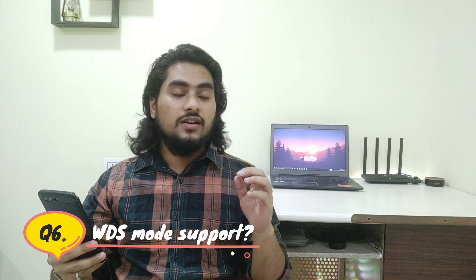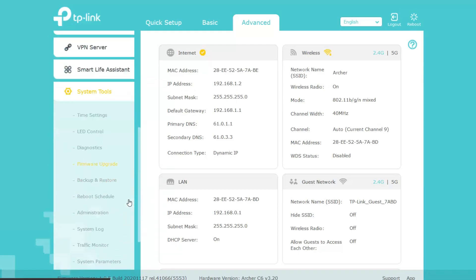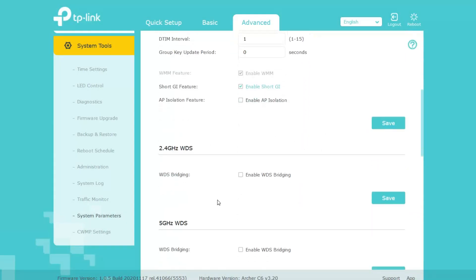Next question: does it support WDS bridge mode? Yes, this router does support WDS mode. You can enable it from the advanced system settings, where you have the option to enable it for both bands independently.